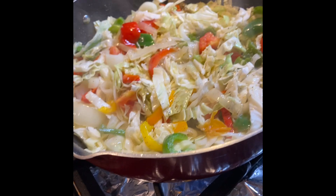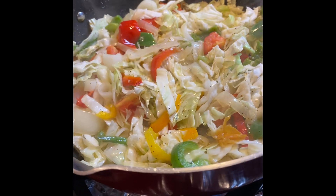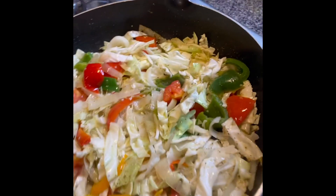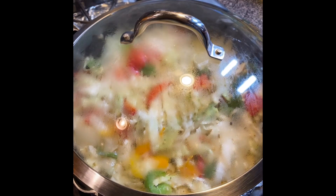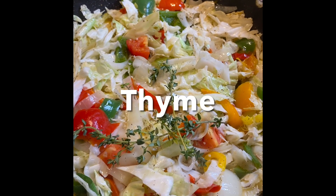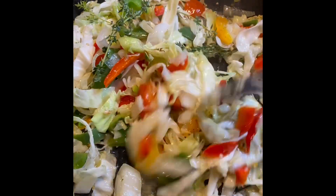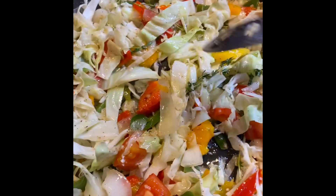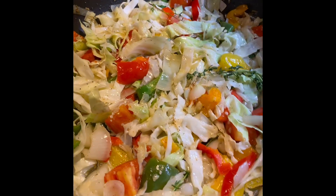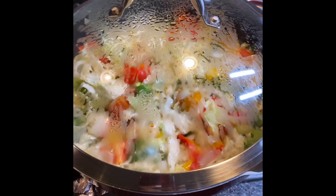So here it is looking nice and beautiful — all these lovely vegetables. We cover it and let it steam for a few minutes before adding the corned beef. I just added some thyme. Stir that in, and I'm going to steam down the cabbage.